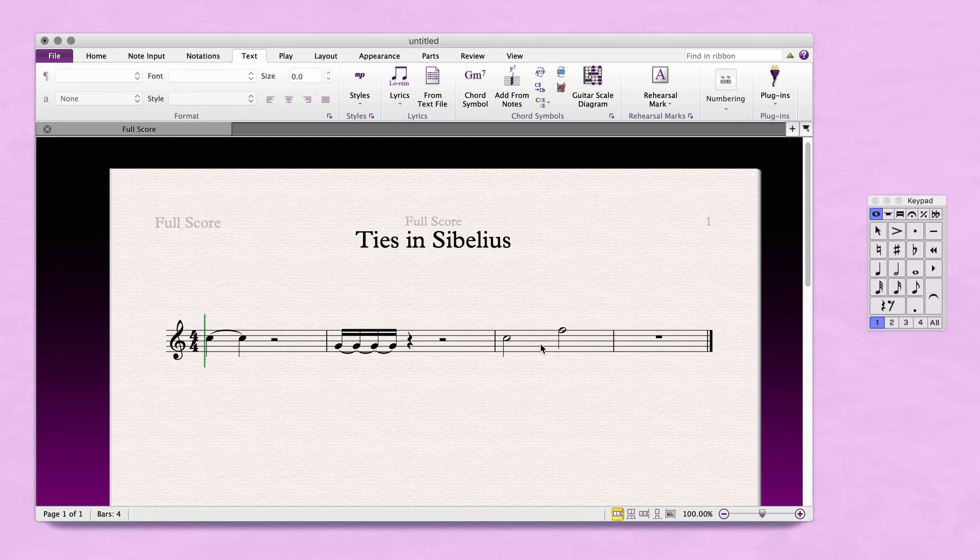Remember, ties only work for connecting two or many of the same note. If you need to connect two different notes or a whole phrase, use a slur by pressing S on your keyboard.